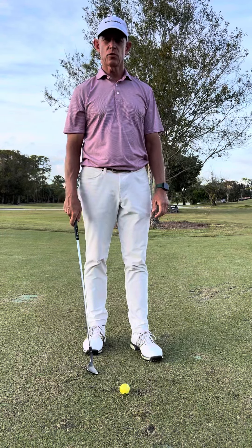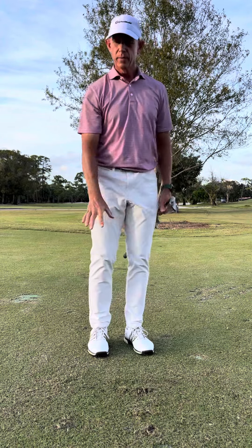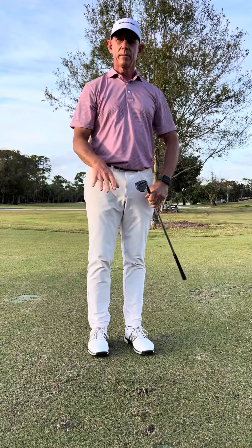Take practice brushing the grass and then see if you can do it with the golf ball also. Letting that club interact where the bounce at the back is hitting the ground — through letting the arms swing with the handle slightly in front and letting your torso turn and go almost upwards to support the swinging arms — will allow that club to bottom out and brush the grass better.